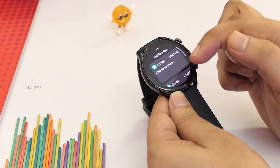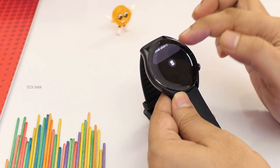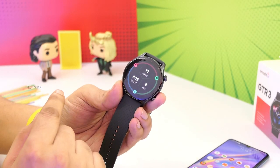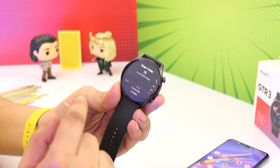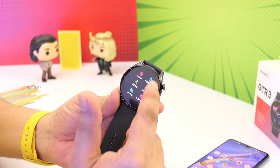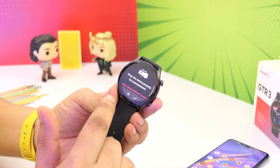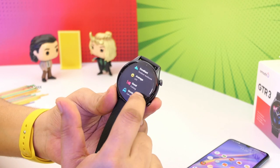Swipe from the bottom and you have notifications from the apps on your phone, with text previews. Swipe left and you have step tracking, sedentary alerts, calories, and more. As mentioned, this is a GPS watch with accurate tracking — tapping on each feature gives you a detailed glance of the data on the watch itself. Then you have heart rate monitoring with continuous tracking, and weather with a detailed view.